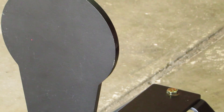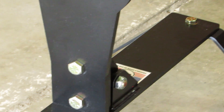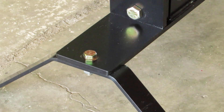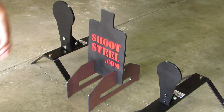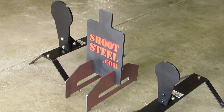Eventually I told the guys at shootsteel.com, 'Go ahead and send me one of your targets and I'll see how it works — maybe there's something to it.' They said, 'Which one do you want?' And I said, 'Which one? Do you make more than one?' So I went on their website and man, do they have a lot of stuff — a lot of different targets to choose from. If there's something different you're looking for, I'm pretty sure they're going to make it.